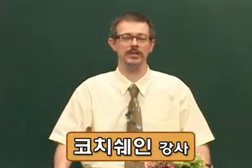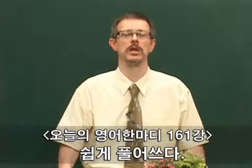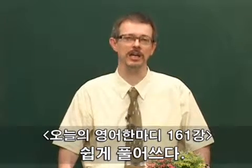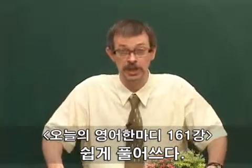Hello, everybody. Welcome back to 오늘의 한 마디 — Today's expression. My name is Coach Shane. It's another lovely Monday. Just making a song. Today we have a great expression.